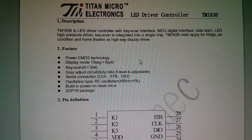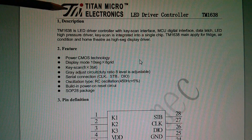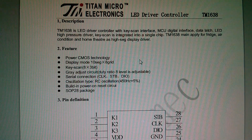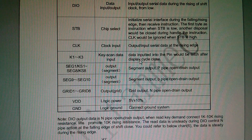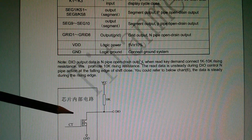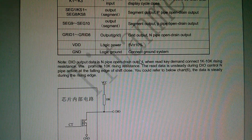I was thinking this was going to be some sort of Texas Instruments chip, but no, very different. It's Titan Microelectronics, and it's a LED driver controller with key scan interface. But this datasheet is very difficult to read. Some of the translations are very confusing. For example, we've got an 'n-pipe open drain output' — they mean an n-channel open drain output. It's just the translation is very dubious.